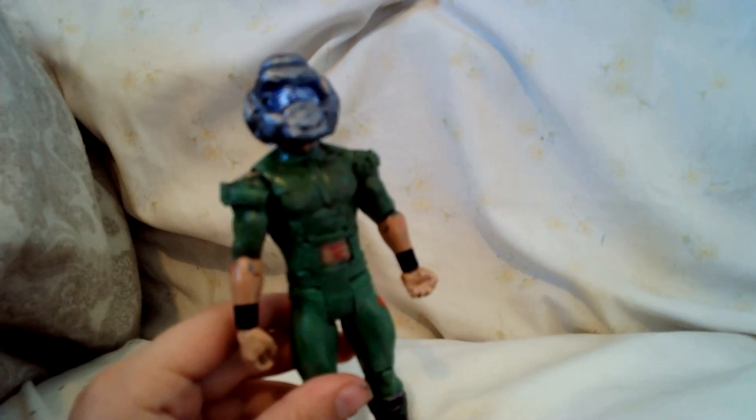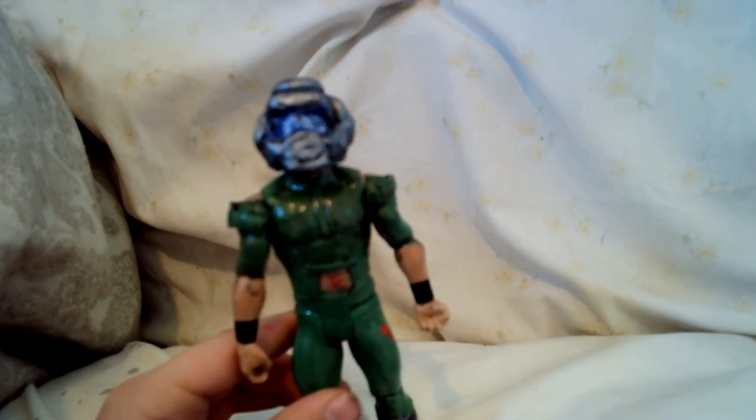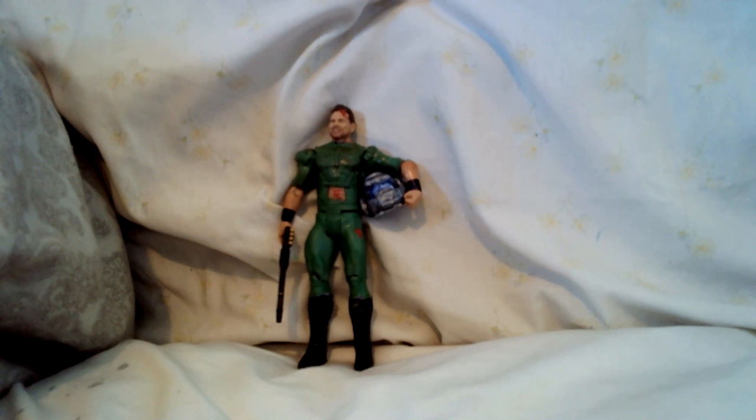Yeah, the helmet's a bit big, but it's kind of the perfect size for an action figure of this size. Thank you all for coming to the Custom Action Figure Corner, and I hope you all enjoyed. Please subscribe, drop a comment, like the video — it really helps. Thank you for watching, you're all great.